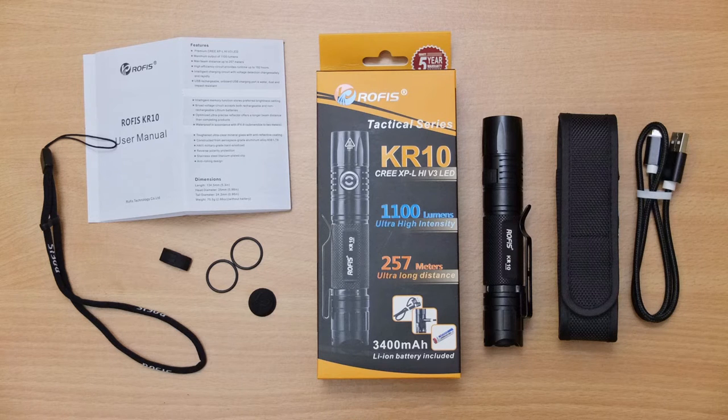Starting off the new year with another LED torch review. This is the Rofis KR10. It's a brand new model out so I thought I'd pick this up and have a look at it in a bit more detail and show you guys exactly what I think of this particular model.